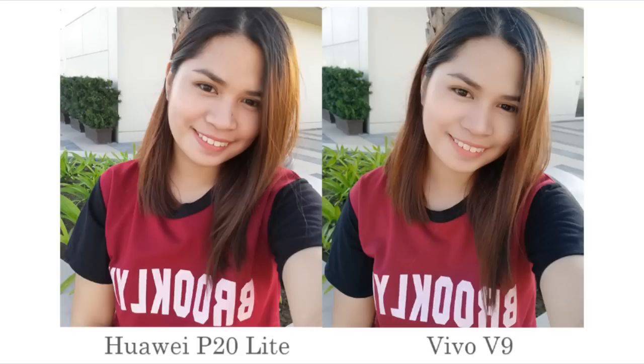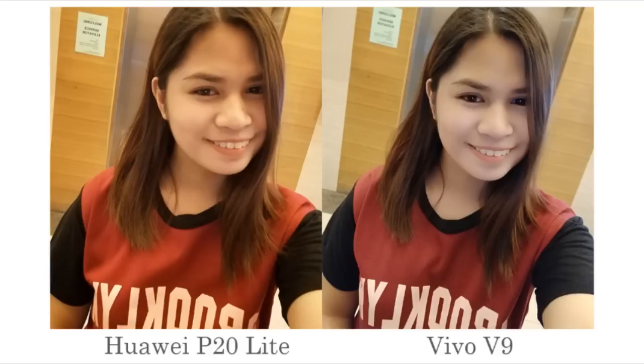Let's move on to selfie shots. First, we took shots outdoors. The P20 Lite produced a more realistic shot since it included the subject's beauty marks. As for the Vivo V9, it put the focus on the subject and automatically smoothed out her skin, going as far as removing her mole. In these shots, it would greatly depend on the person's preference. Once again, the Vivo V9 offers a beautified shot. In this case, the color is more accurate in the P20 Lite shot, though it made the subject's skin appear a bit orange.